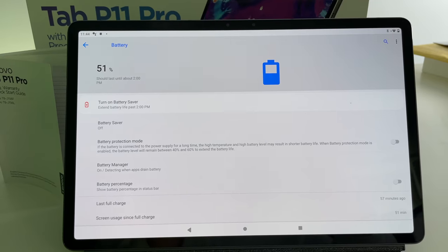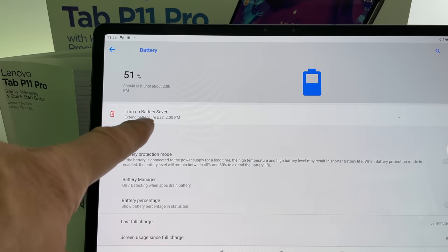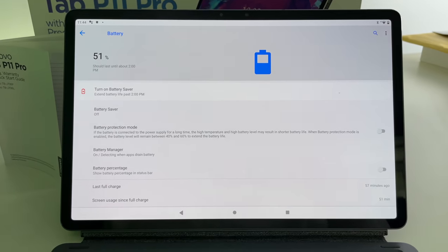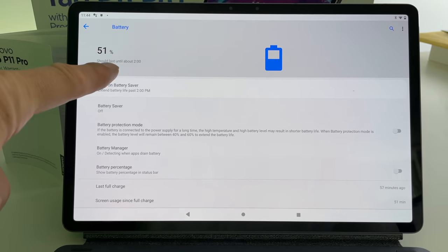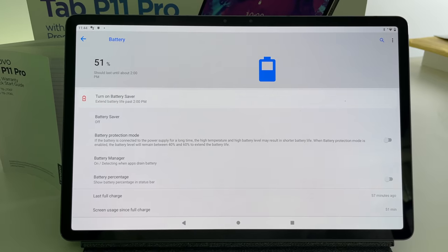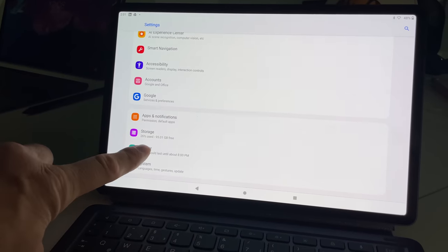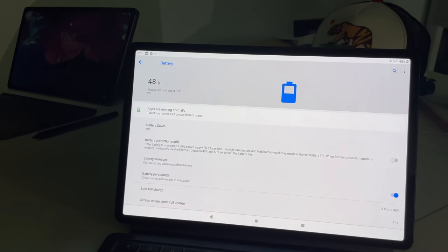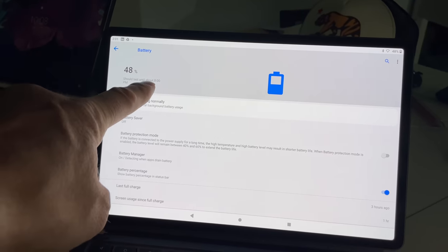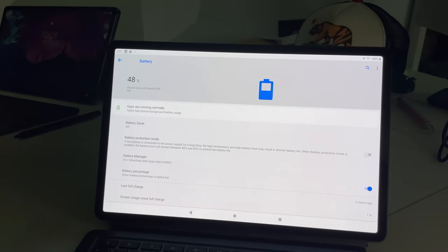The battery was showing 51%, but only two hours and 15 minutes remaining. It said 11:44 and told me it would last until 2 p.m. So I came back at 2 p.m. — and it had adjusted itself slightly, but now it told me it was running out at 8 p.m. that night. That was not what I expected.